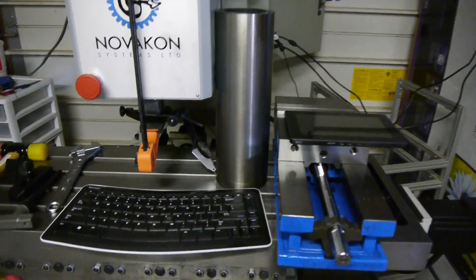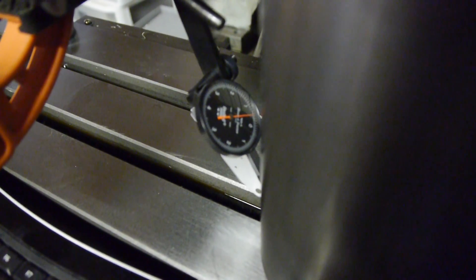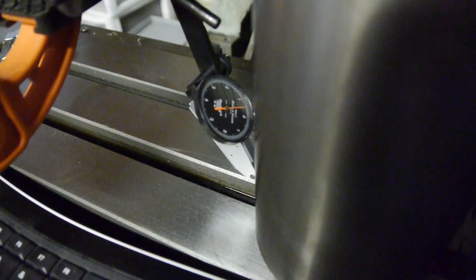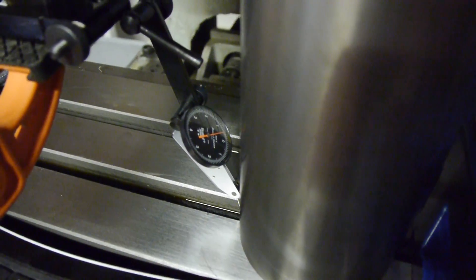Here's my setup - cylindrical square. Got that thing pretty close to the bottom. Right now it is reading something like plus seven and a half thousandths. So we'll move it up here and we'll watch it.